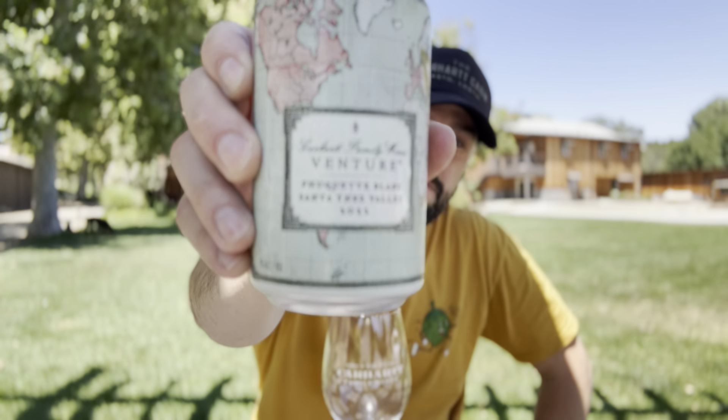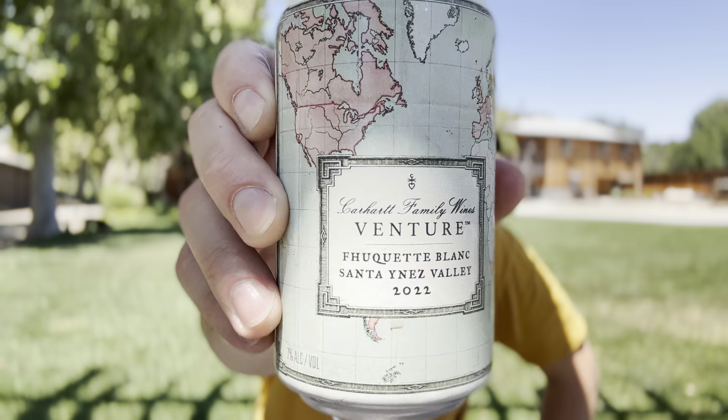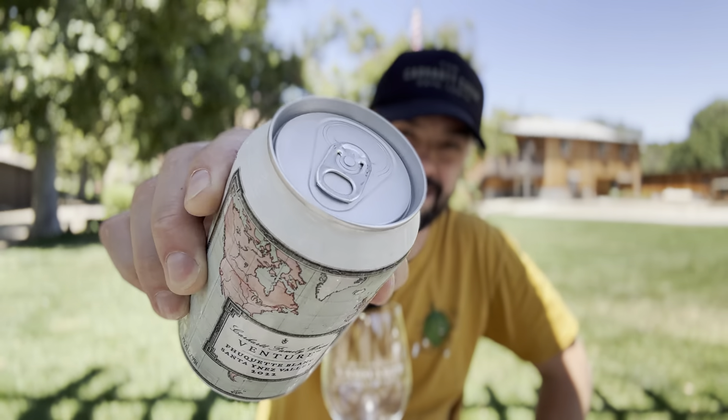What's up guys, Chase here to talk about one of my most cherished projects I've ever completed — the Fouquet Blanc. See if we can get a good picture there. Fouquet Blanc — yes, it is in cans.